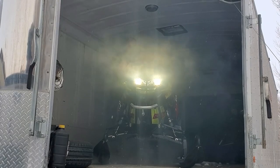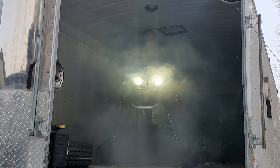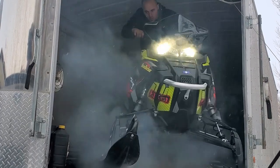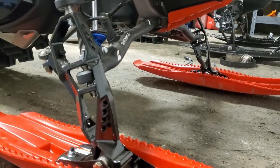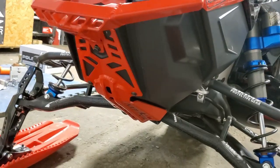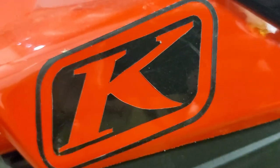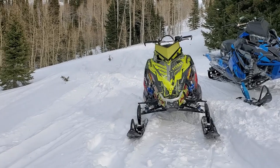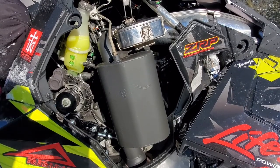Hey everybody and welcome back to our YouTube channel. It's Dallin Wetzler with Lifestyle Power Sports and today we're going to be discussing how to switch out the drive sprockets on the drive shaft of your Polaris Axis chassis snowmobile. Keep in mind that the general principles do apply to all makes and models, but this is specifically for the 2020 Polaris Pro Arm K that has the hex drive shaft.